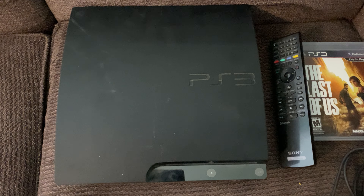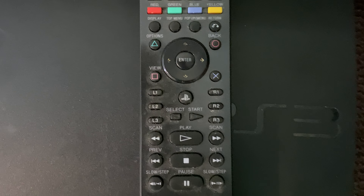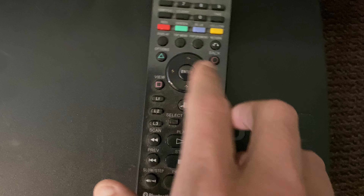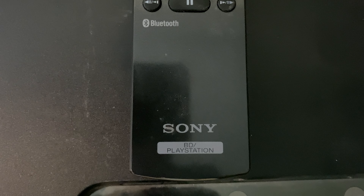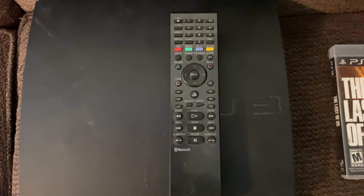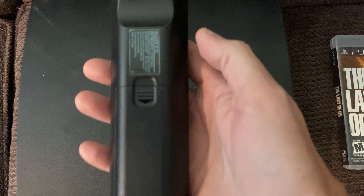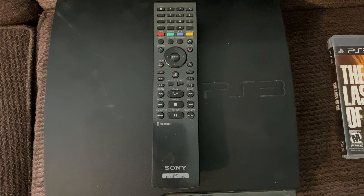He also gave this remote control here. This is one of the remotes that was for the PlayStation 3 — it's got the PlayStation button right there, and you can see all the other triangle buttons, et cetera. I already had this remote, so it's just nice to have another one, maybe as a little collector's piece.